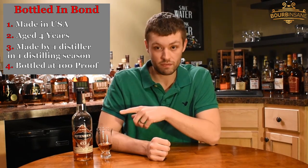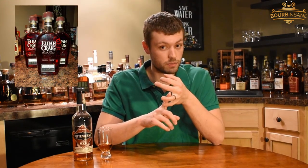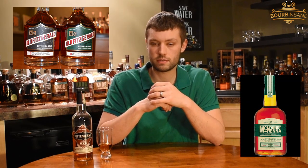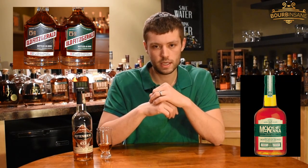Bottled in Bond made by Heaven Hill. Heaven Hill makes a variety of products — things like your Elijah Craig's, the Heaven Hill White Label 6 year, and they make a Bottled in Bond product of that as well. Old Fitzgerald, Henry McKenna, which is actually about $35, and that's a Bottled in Bond product too. Several different products from Heaven Hill.